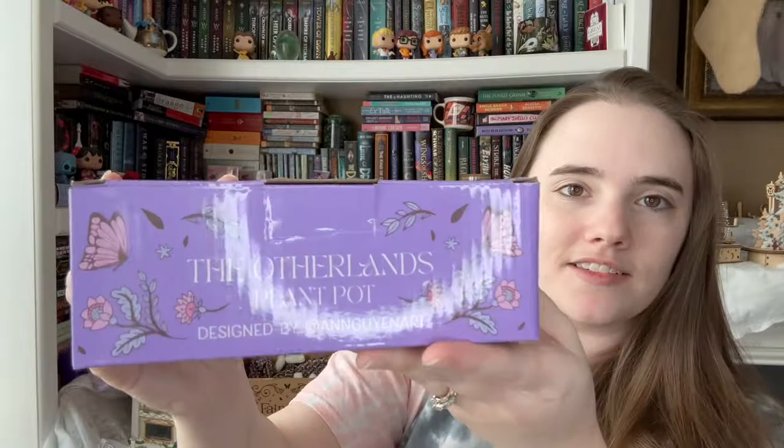It stinks though — oh my gosh, it smells. This is going to have to go immediately into the wash. It stinks. I don't know what that smell is — and it's all over my hands. I'm so good at things. I haven't done one of these unboxings in a very long time and I feel like you can tell. Next item is a long item — The Otherlands Plant Pot. So this has got to be Emily Wilde's. Another Emily Wilde item — they really like Emily Wilde's, and the new book did come out in January.